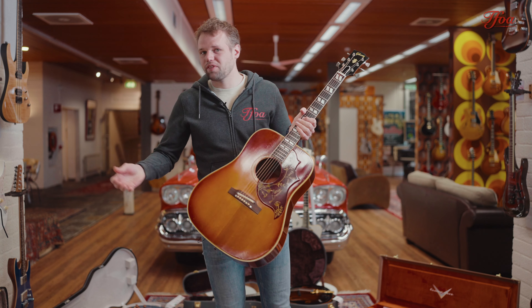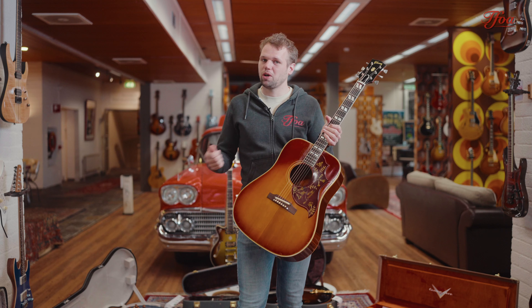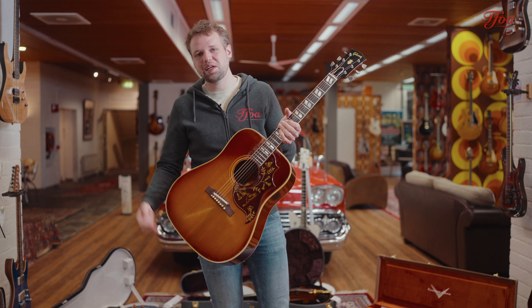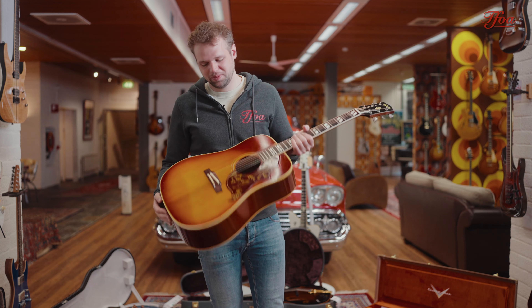It's so funny because a lot of times when we get vintage Hummingbirds in and people come to try them, the first reaction is: 'Oh, this is not what I expected. I expected more sound.' But then after five minutes of playing, everybody loves Hummingbirds. It's just a tone that you get used to really fast.